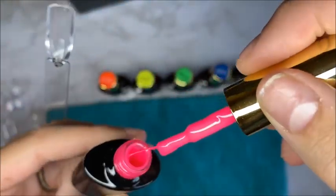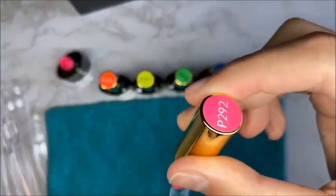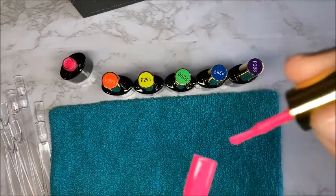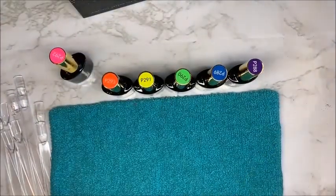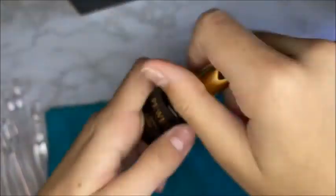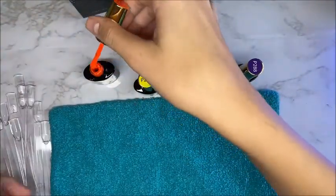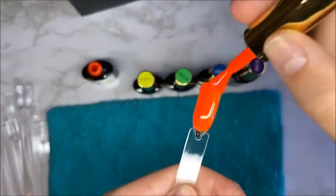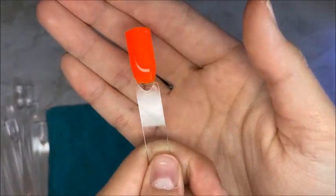I loved the colors in this set — it was a rainbow set but instead of red it was a pink, and I loved that. These colors looked so great together. I went on with thick layers for the swatches and I shouldn't have, because you do not need a thick layer to get full coverage with this pigmented polish.